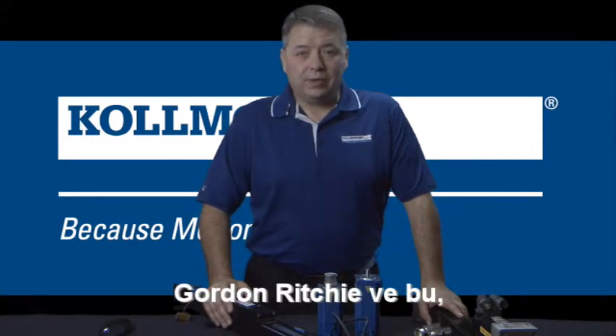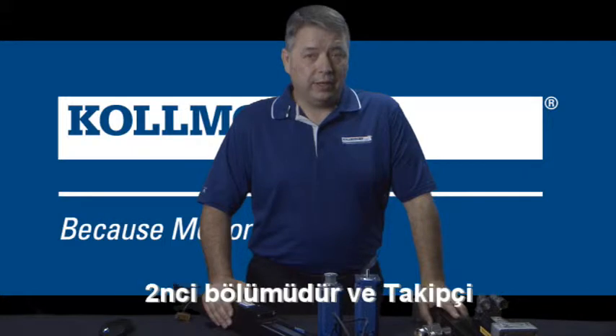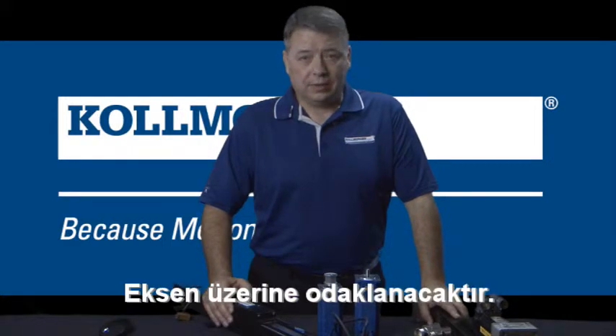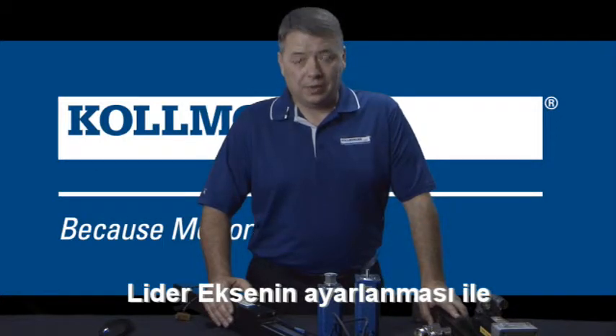Hello, I'm Gordon Richard with Cole Morgan and this is Two Minutes of Motion. This is part two of electronic gearing and we'll focus on the follower axis. If you haven't already done so, check out the segment on setting up the leader axis.